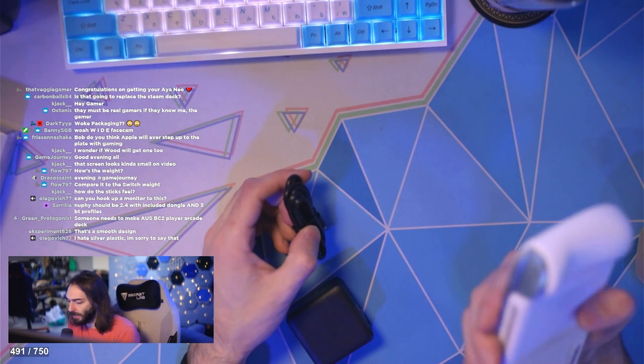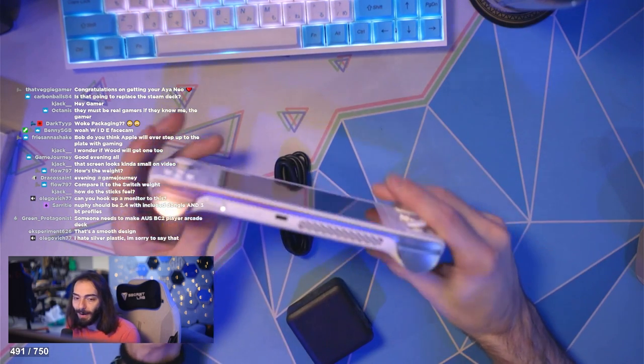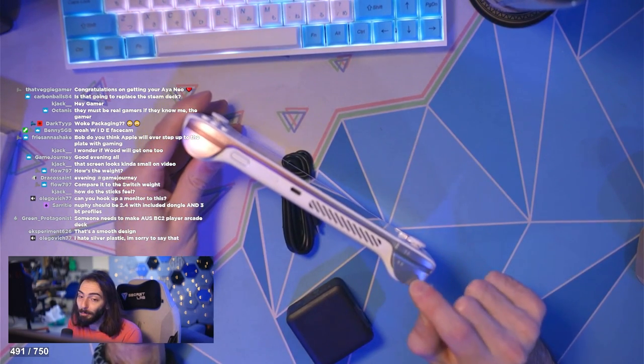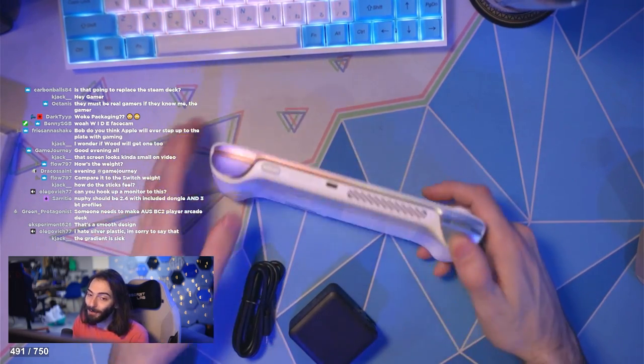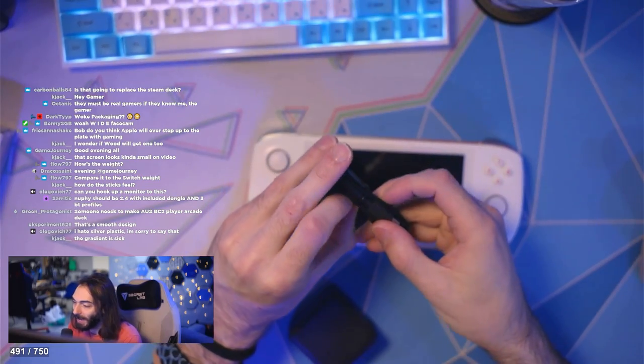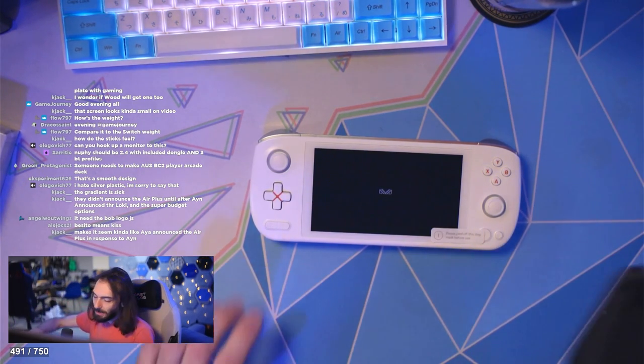I hate silver plastic, sorry to say that. It looks pretty sick though — it's like a bluish. It's cool. It's like a blue and it fades to a pink, kind of goes with my vibe over here. I'm kind of into it.